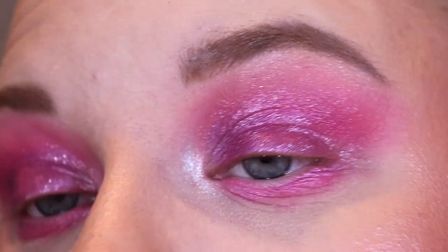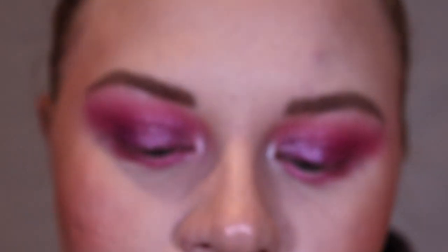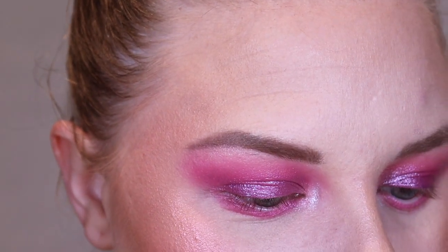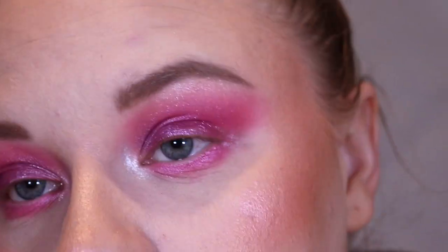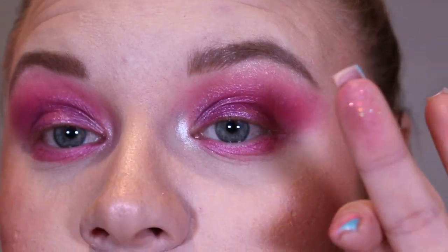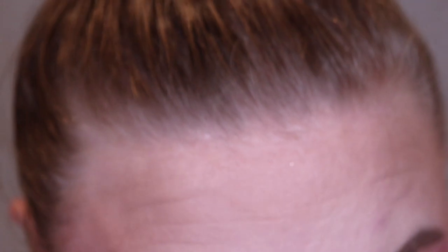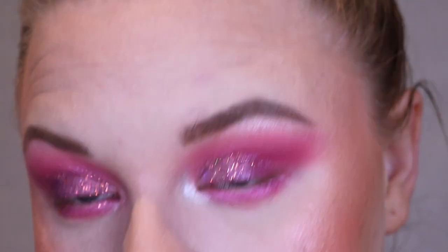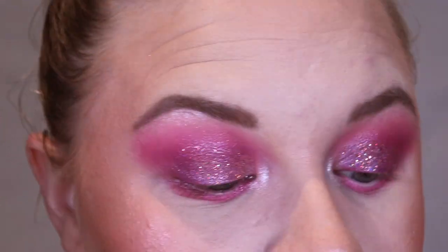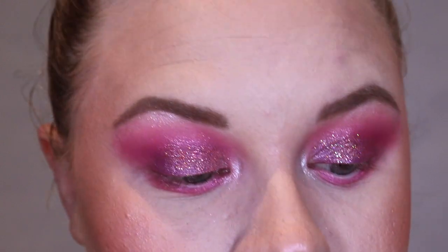The eyes are super pink and shimmery — now I'm getting this glitter out. It's a full-on glitter and I'm annoyed because I didn't bring any glitter glue, so we're going to try popping this straight on the lid. I've got some on my finger and I'm patting it on. You should definitely use glitter glue for it to stick down properly — ignore all the glitter down my cheeks — but it is so beautiful. Everything's under a fiver, so if you're looking for affordable glitters, check them out.